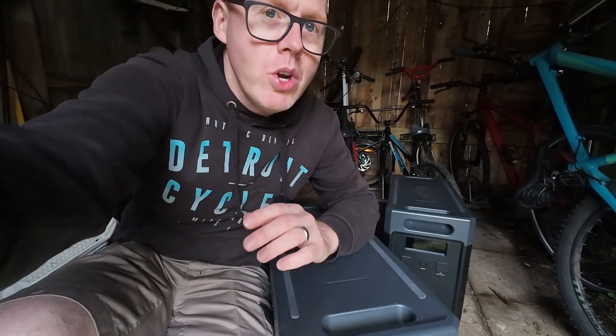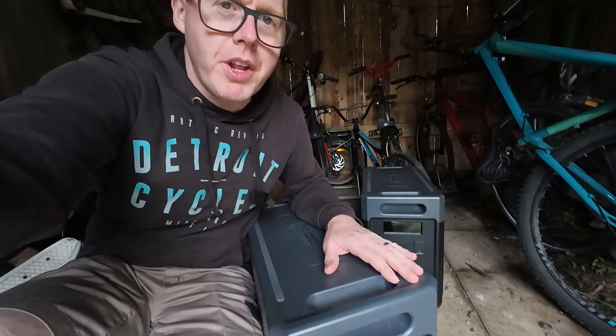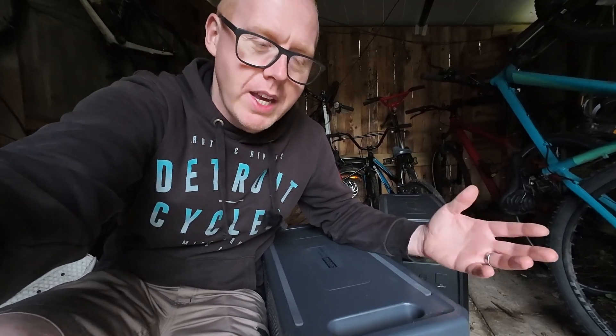If you're new to the channel, we do this sort of stuff all the time. I'm here in my solar shed and we explore solar products and how they can ultimately save you money and bring you independence, so make sure you subscribe so you don't miss future content.